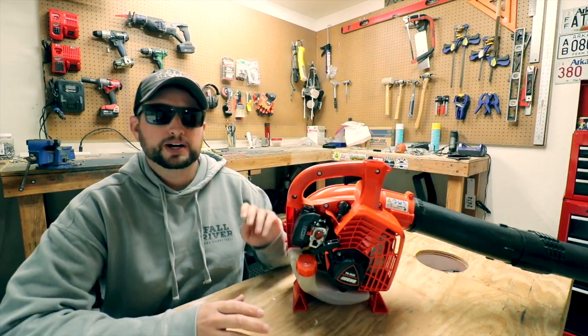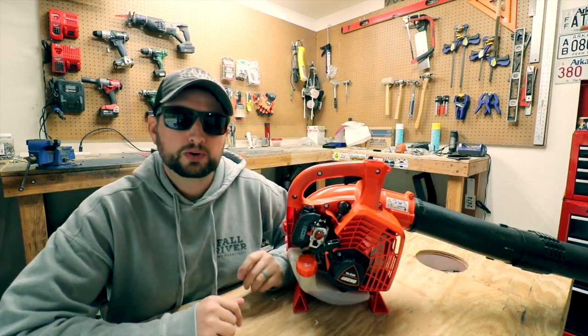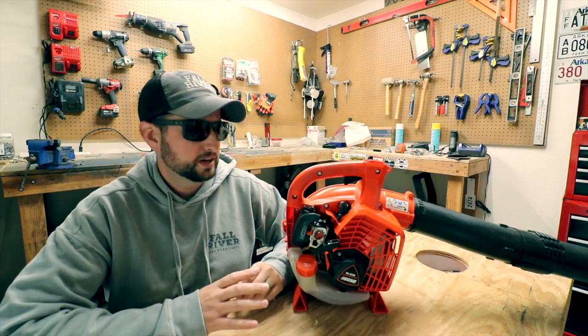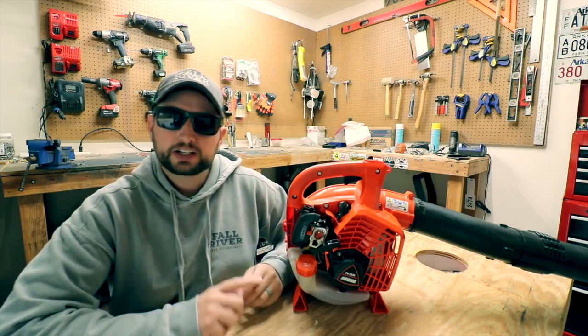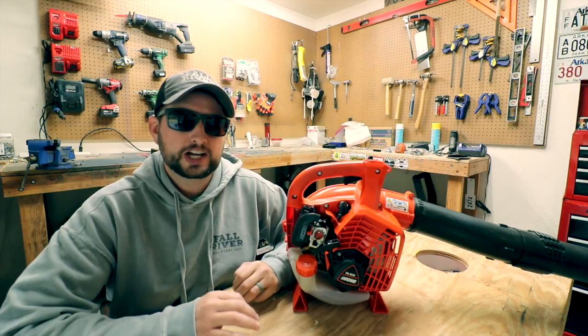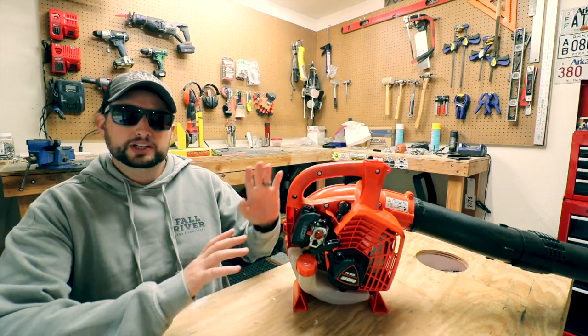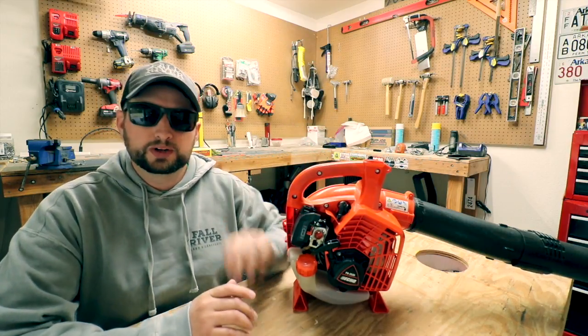Today I want to talk a little bit about this new Echo PB-2520. I've actually had this blower for a couple months now and I've been using it, but Echo actually just released it at GIE this year. This has been kind of one of the perks of the UAG — we get to try out some of this equipment before it actually hits the market.